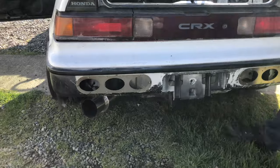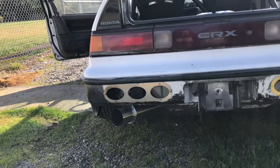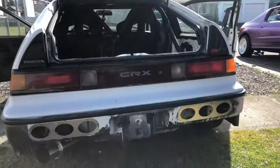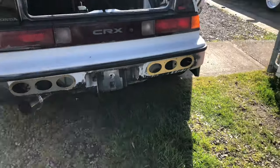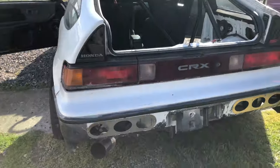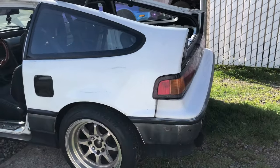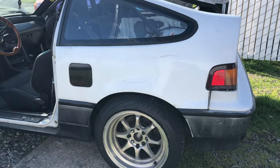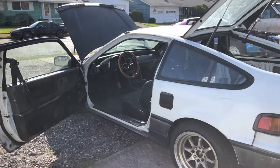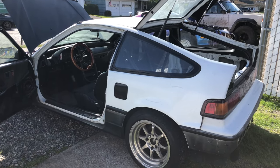He's got his diffusers cut out and is running Koni Yellows on Ground Control coilovers. He might get new rear Ground Control springs to stiffen things up a bit, but they performed well last year. Once the car is boosted they'll see how the suspension holds up. He's also running a Walbro 255 fuel pump, so he won't need to worry about swapping that out.